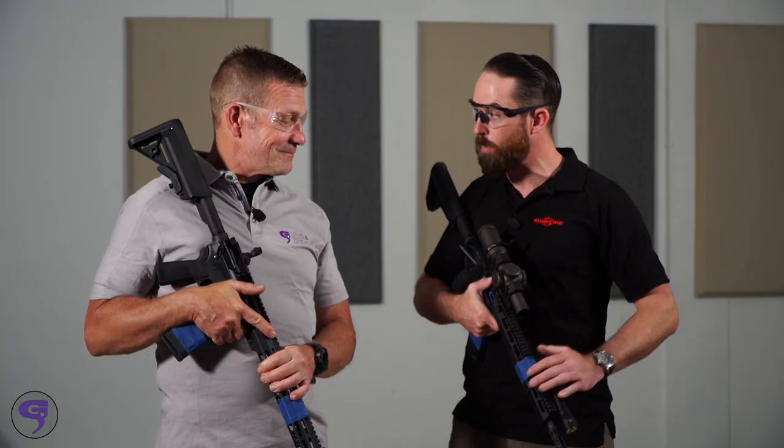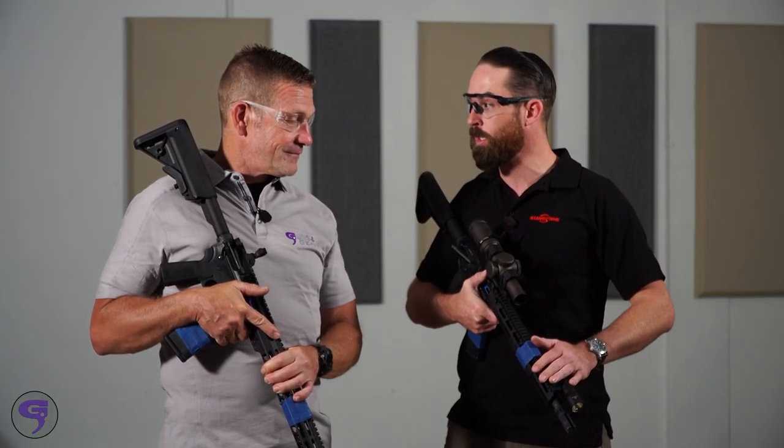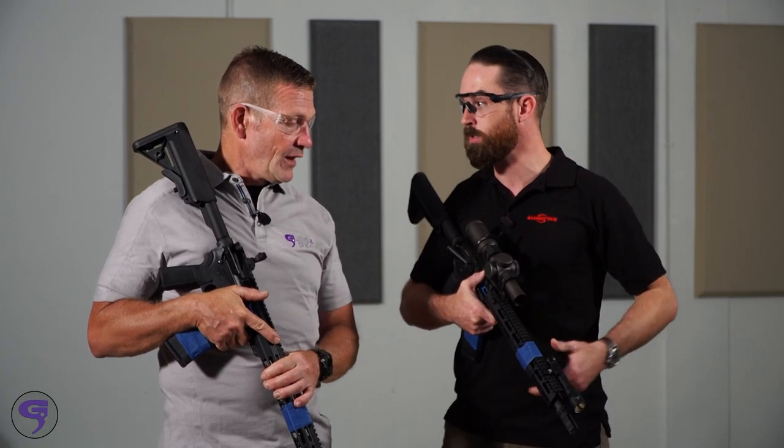Yeah, it's been going over really well. People are really liking how much further it penetrates and all the benefits that you get from that tighter beam pattern. It's not replacing the hybrid beam pattern lights that we have, but it does a really good job of getting you more information at distance.